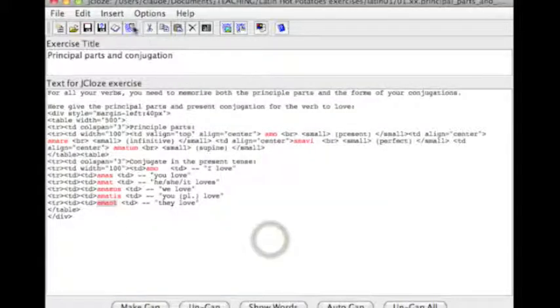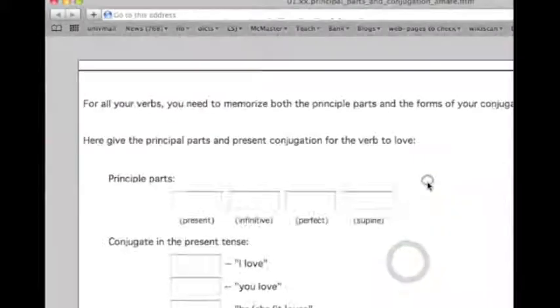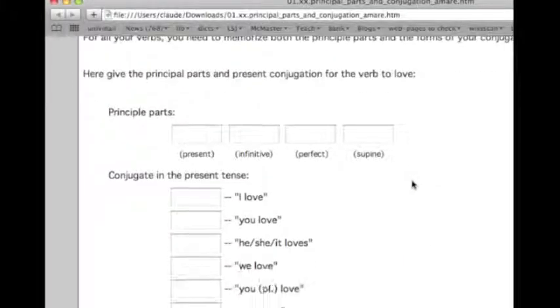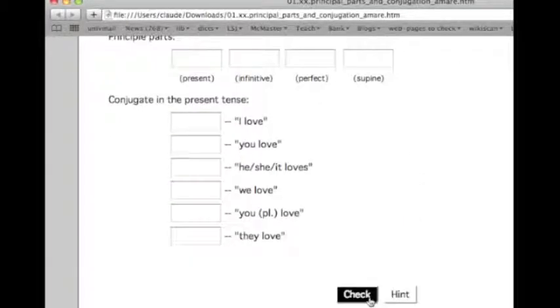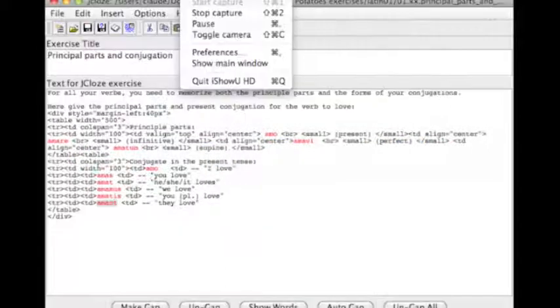And then if you click on the little web icon here, it will produce a web page with a check button and a hit button, and that's all you need to do.